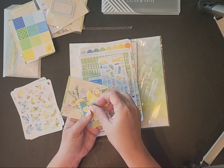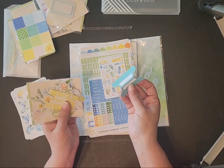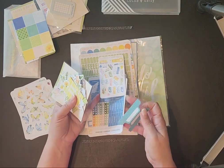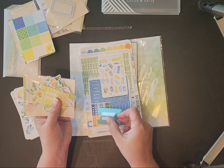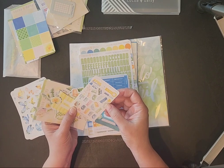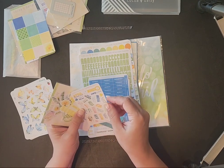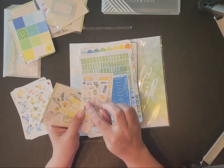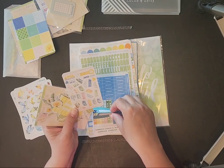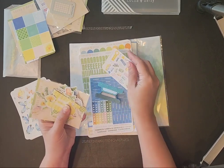Then you have tabs to where you can tab the pages in your planner. They might even have words in this kit that actually fit on them. Let's see — this looks like 'to do list.' April bucket list, Easter, April Fool's Day, to-do list. So if you want to mark a to-do list you can put it on there and tab your planner.